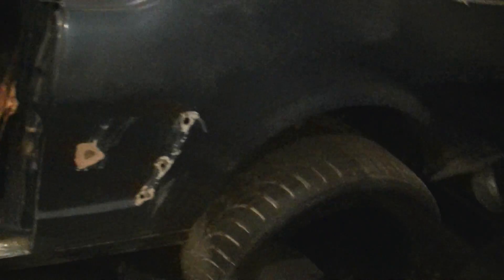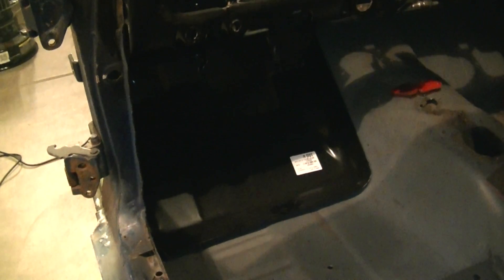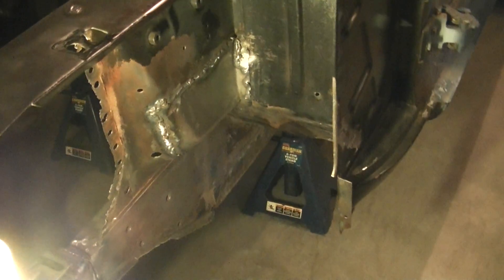I haven't been doing much on the car like I said because I've been busy with work. I think I mentioned last time that I got my floor pan in, and once I get that installed the next step will be finishing up installing the torque box.